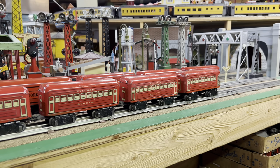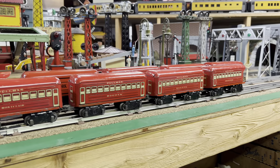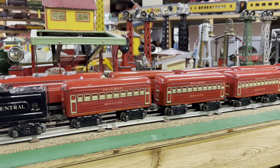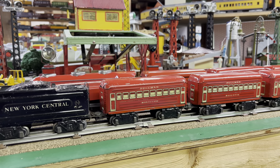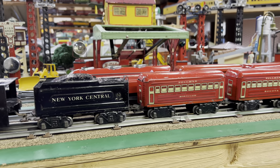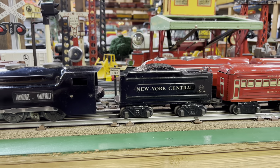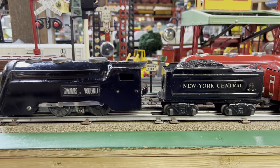Welcome to the Art of Marx's Trains Volume 3. I've had requests for more passenger sets, and today we're going to go pre-war and talk about some of the old metal trains made by Marx.